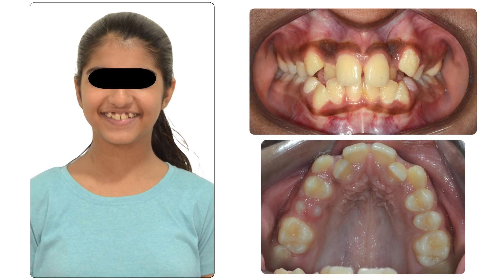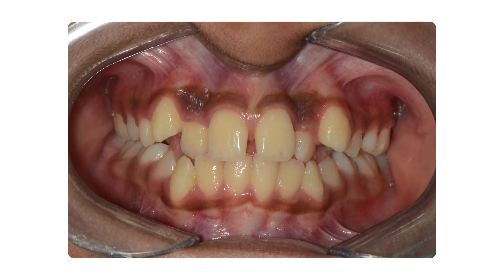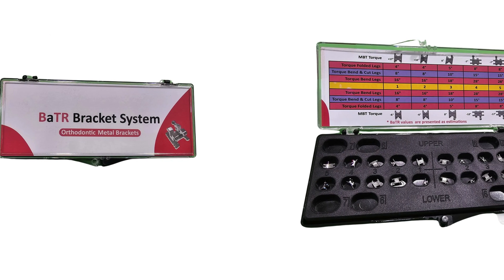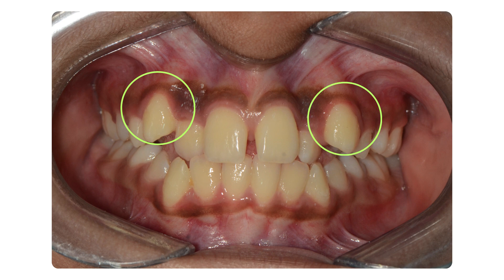This patient had a similar malocclusion to the previous patient. Instead of the company, we decided the treatment plan ourselves. We chose a kit which gave us the option of variable torque values within a single bracket. We decided to give a 20-degree root palatal torque in the upper canines and a 10-degree root buccal torque in the upper lateral incisors.